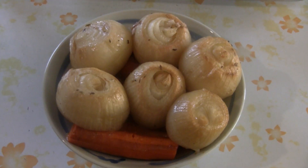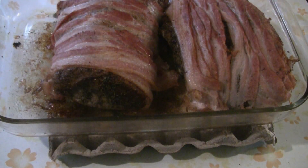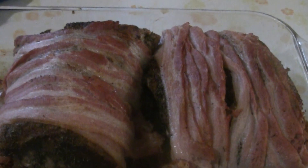Here we have the onions with the carrots — you can serve those on the side if you like. There you have it: a simple recipe for roast sirloin of pork wrapped in bacon. The pork has lots of flavor. Enjoy.